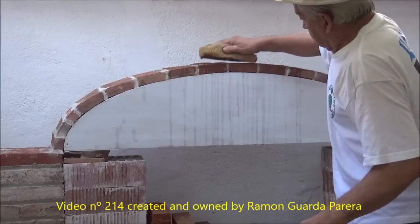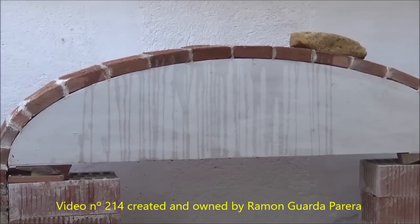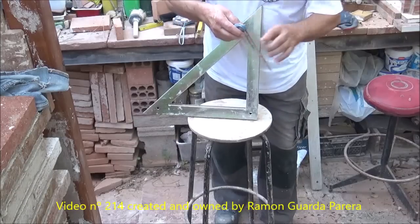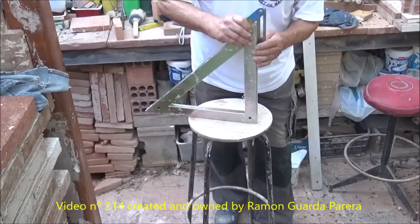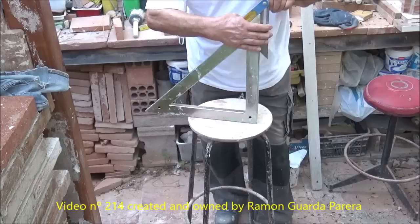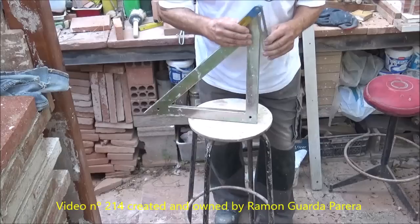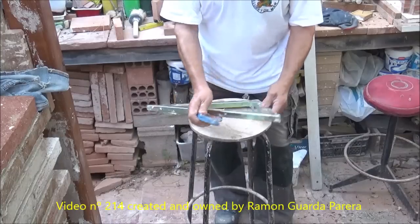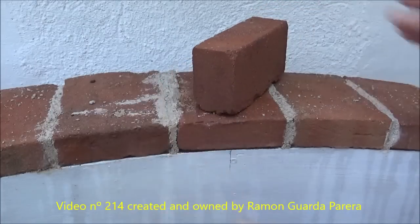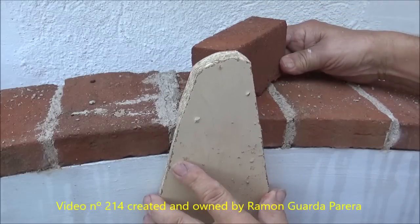Now we are going to place the second row of bricks, which will require more caution. We wet the first row well with the sponge so that it does not absorb water from the mortar. The bricks of this second row will be placed diagonally at an angle of 45 degrees. For this we will use an angle conveyor fixed at 45 degrees that will allow us to place the bricks diagonally and parallel to each other. We have marked the center in the template and present one of the bricks we want to place. This piece of wood is a gauge that serves as a guide to place the bricks at a certain and constant depth.